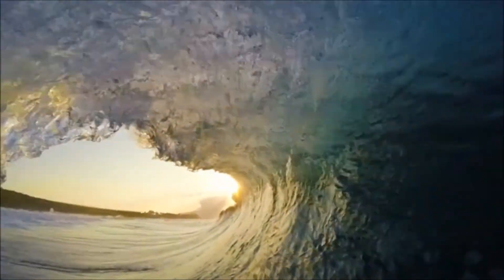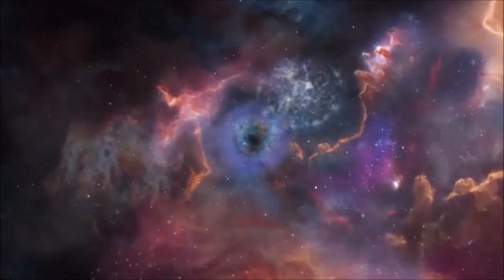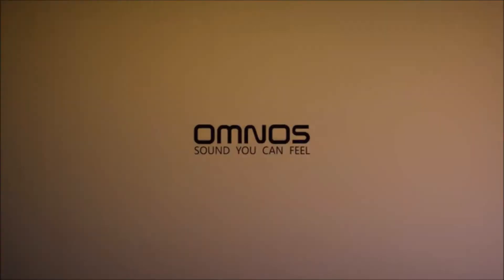Let Omnos transport you to new places. New worlds. This is Omnos. Sound you can feel.